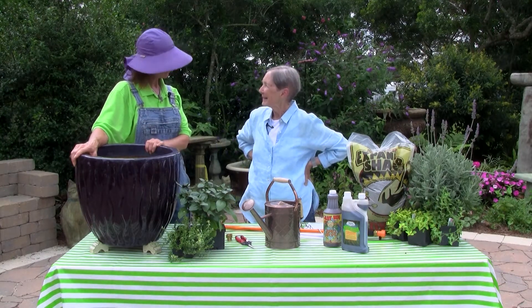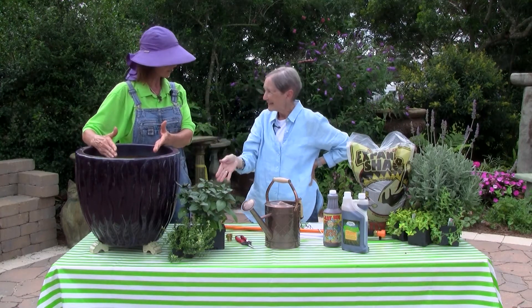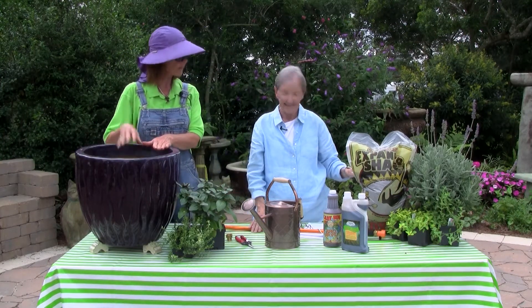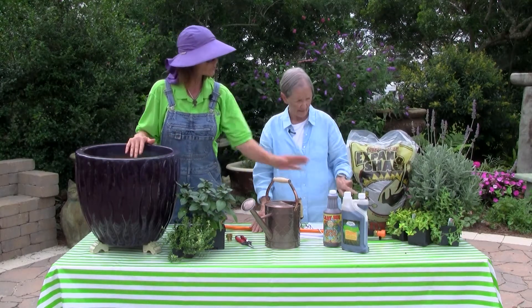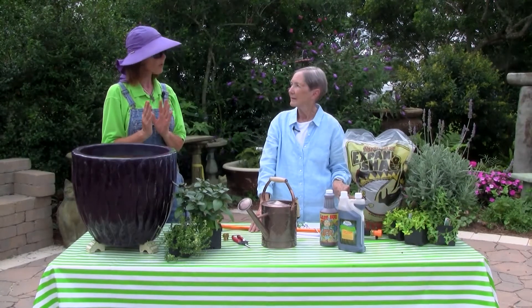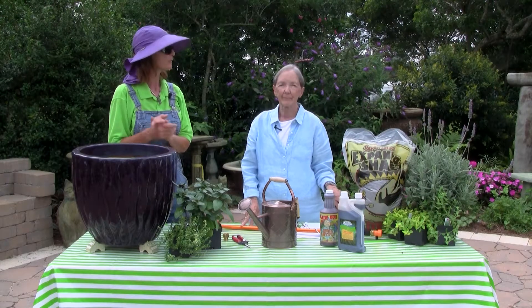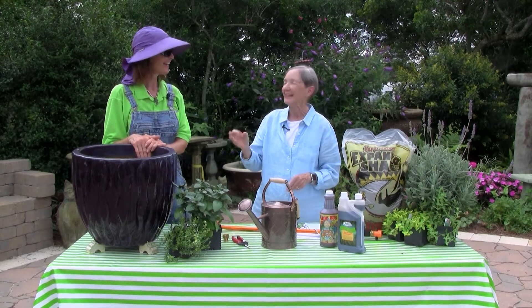To recap: drainage — proper pot selection, proper soil selection, excellent drainage. Good watering techniques: water the soil, not the plant, not the foliage. And mulch, preferably with a gravel product like expanded shale, or materials you have on hand. We even scraped up the little limestone rock from our closed greenhouses to reuse and repurpose as mulch.